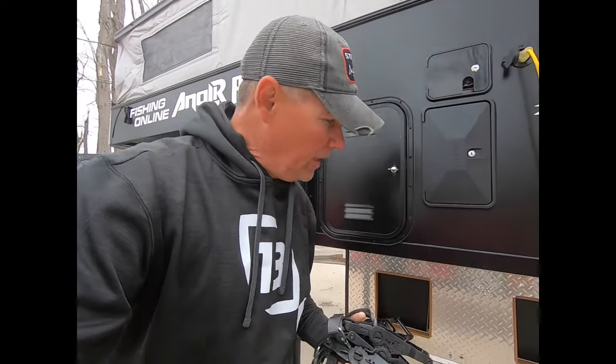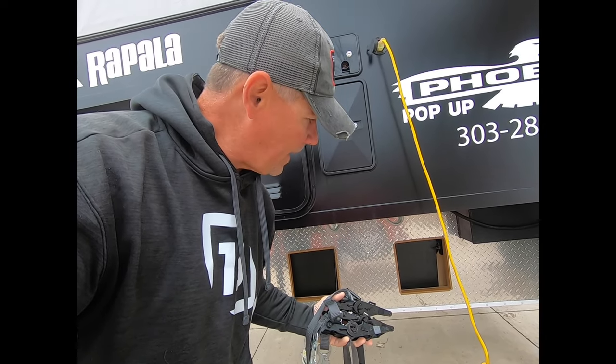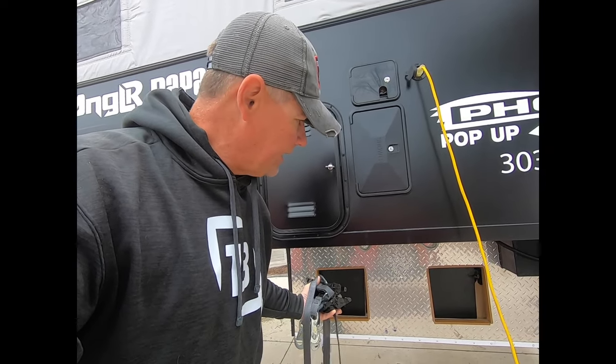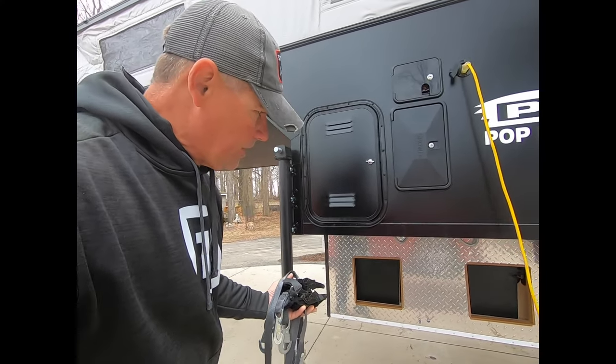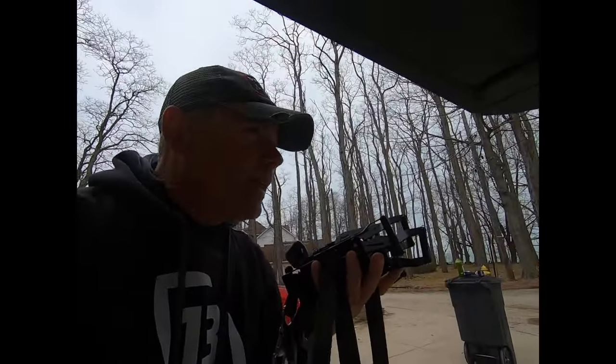What's cool is, unlike other truck campers like I used to have in the past, you don't have to get the bars or the brackets welded on your frame. These are hidden — they strap on the inside of my truck bed, and you use those access ports right there from the inside to tighten these up.